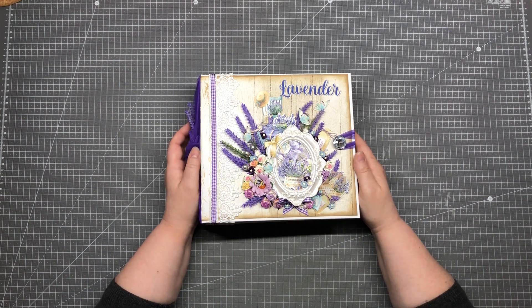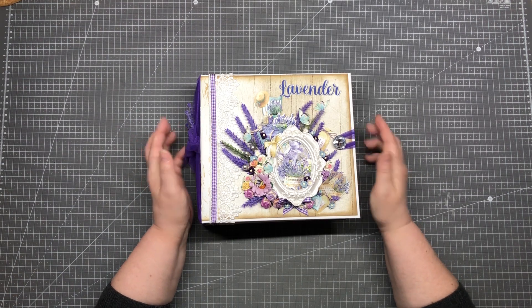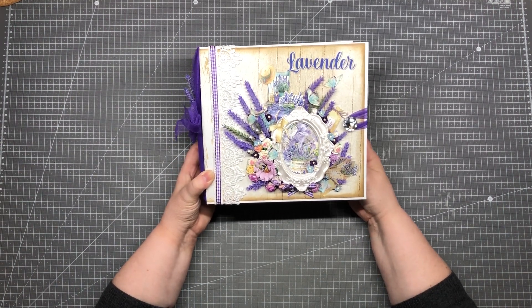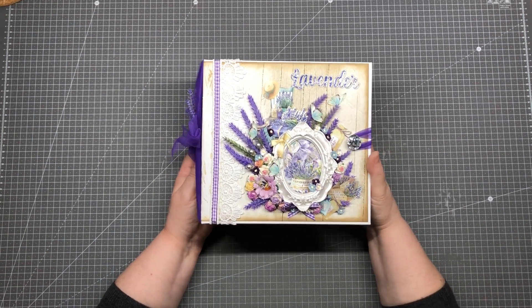Hello and welcome back to my channel. My name is B. Scrab and I want to show you today my newest project. It is from the paper collection Lavender Farm from Mintai and I made this beauty.